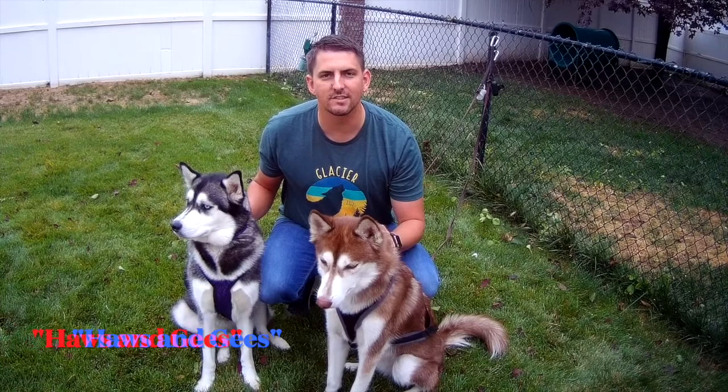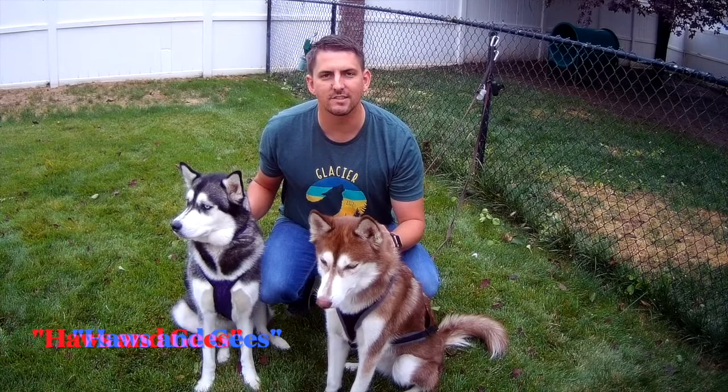Our next drill is going to be teaching the dogs haws and gees. This is a skill and a drill that's not going to be learned overnight — it's going to take some time to accomplish. I'm going to show you the way I taught my dogs, which was just going on walks. Every time we took a left I said 'haw,' and every time we took a right I said 'gee,' so every time I said that it incorporated in their minds that this was the direction we were going.